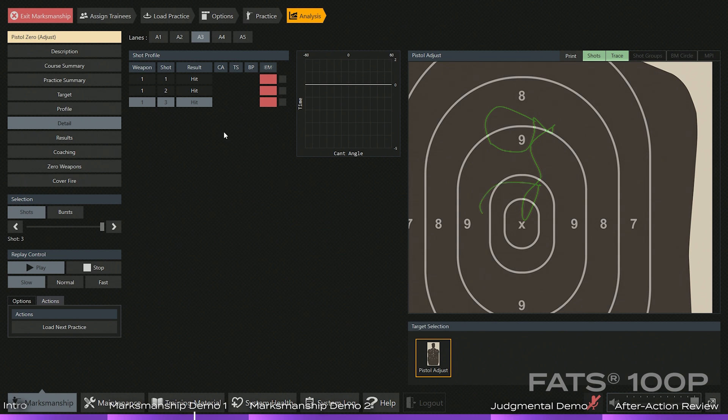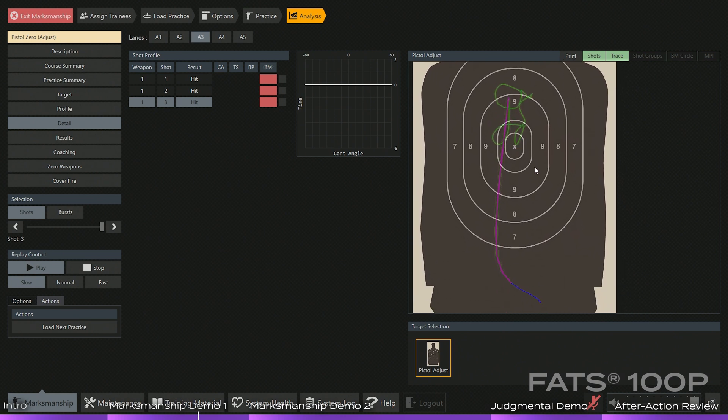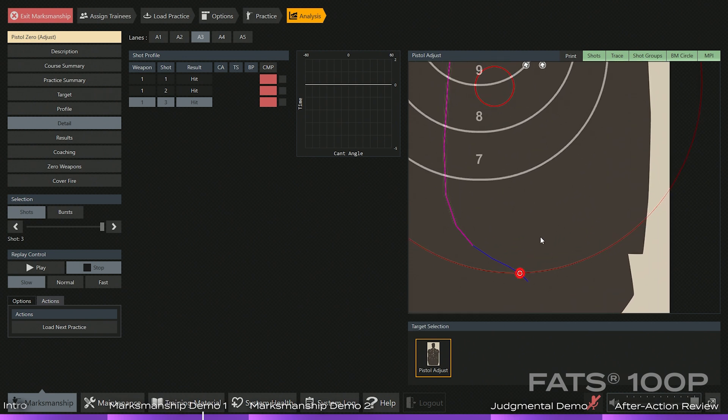Shot number three — again looking over the sights, dancing around. In this case, the student actually anticipated the recoil and muzzled the weapon down. Therefore, you see that long pink line going all the way down towards the bottom of the target.